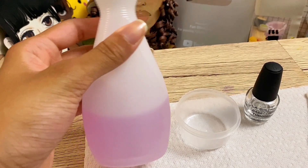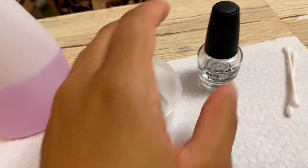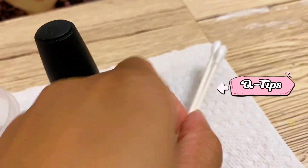To start this process, all you're going to need is some acetone, a small container, an empty nail polish bottle, and some q-tips.